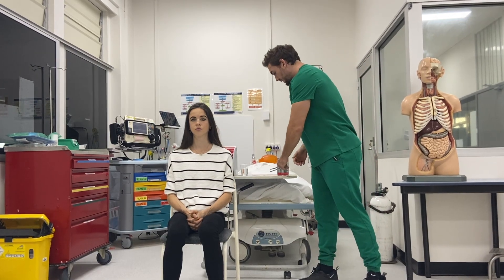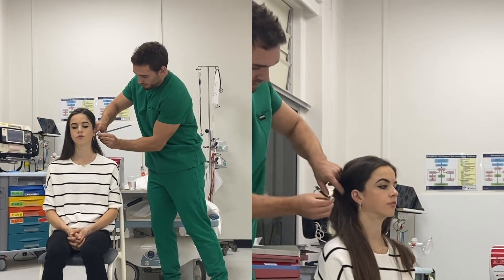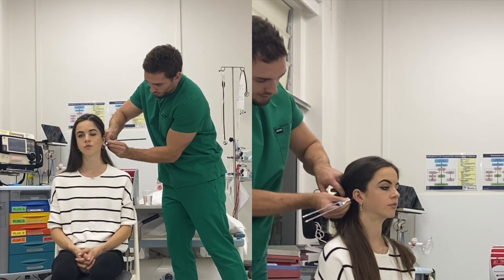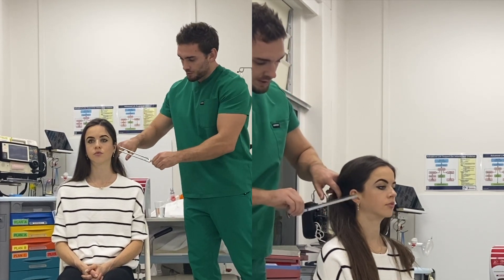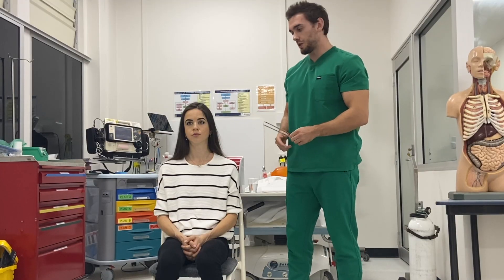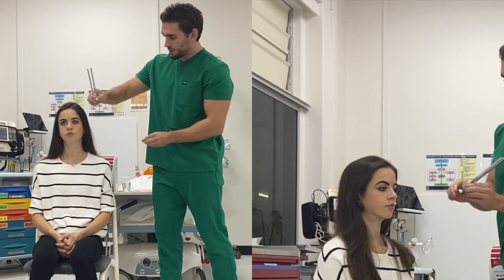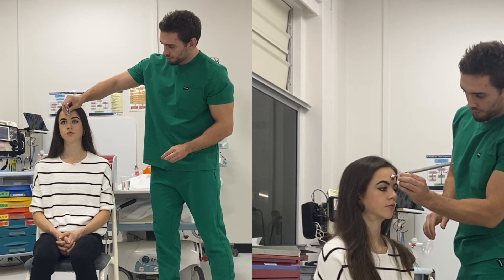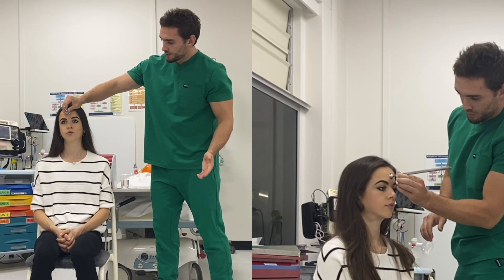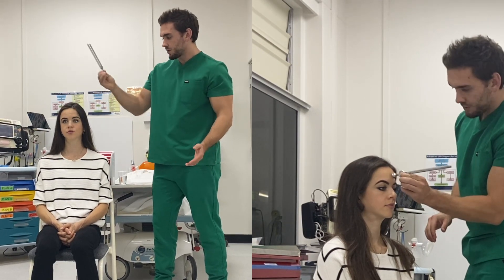For the tuning fork test — for Rinne's test — I'd ring the fork, place it behind the ear, and ask which position is louder: position one or two? And I'd do the same on the other side. For Weber's test, I would ring the fork and place it in the middle of the forehead — can you hear that on one side rather than the other? Same on both sides. Good.